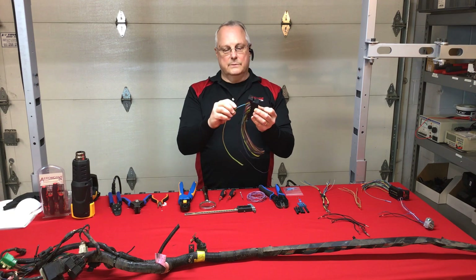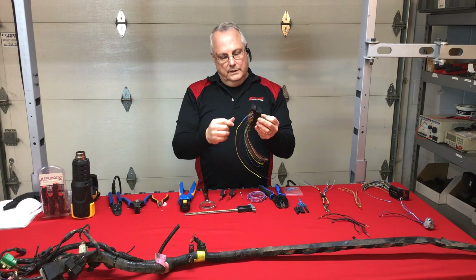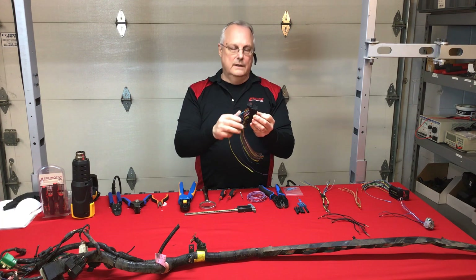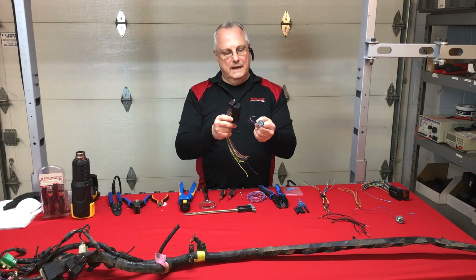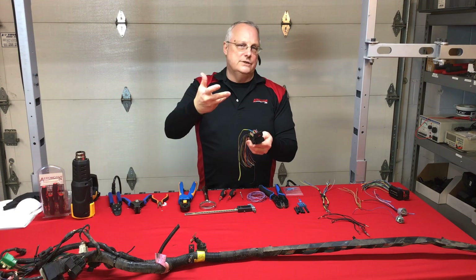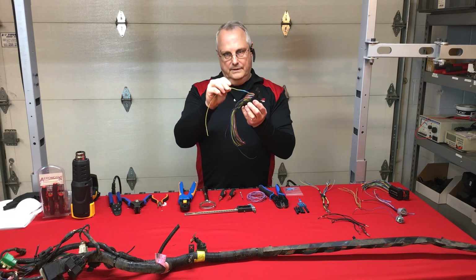Here's an example: a customer was complaining that one headlight turned on faster than the other. They replaced the bulb, the lamp assembly, and finally the wire harness. What did we find? A series of splices, one of them within six inches of a termination point. That repair was leading to the HID ballast, and it was creating a hiccup effect — when they turned on the headlights, the left charged faster than the right. There's a capacitor on each headlight assembly that charges up for the high-intensity discharge, and the charge rate was just faster on one side.